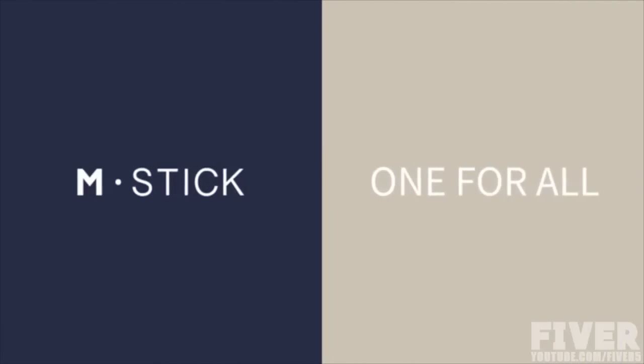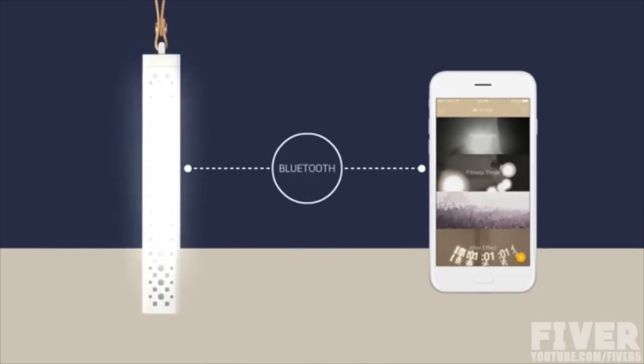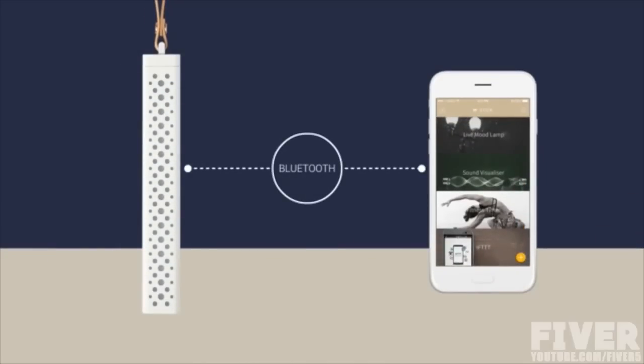M-Stick connects with your smartphone to control and customize the light through Bluetooth. With only one M-Stick, you can make various functions of light in your life.